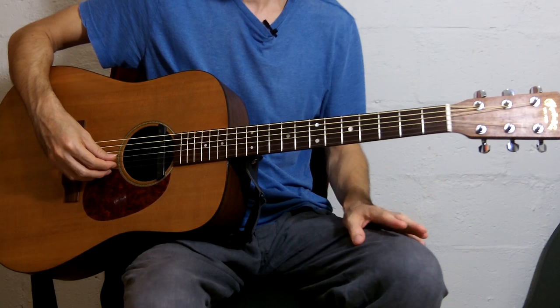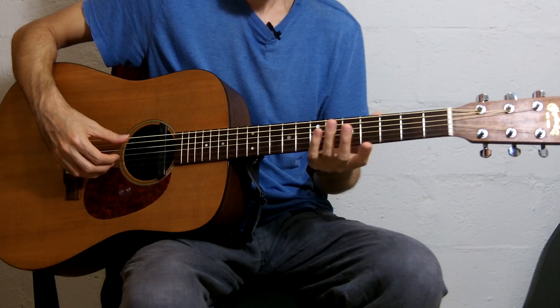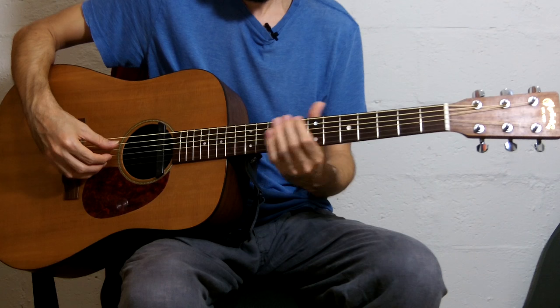Sometimes the guitars can have some weird intonation problems, so it's better to double check or triple check. In this case, I'm going to do the second option — the 7th fret harmonic and the 12th fret harmonic — and I'll tune down.